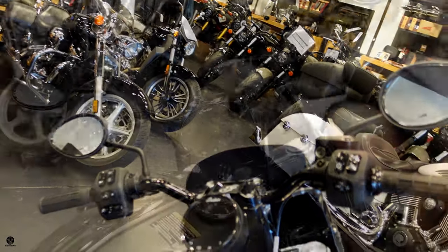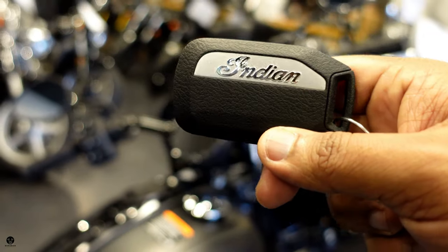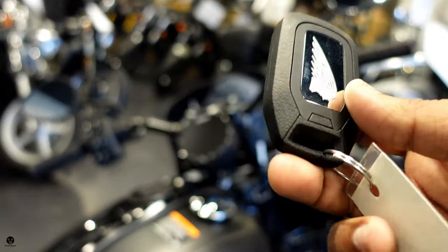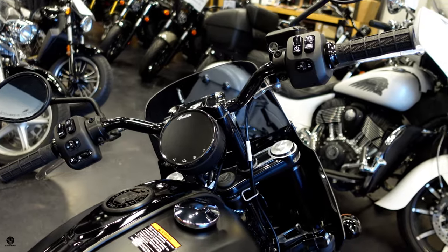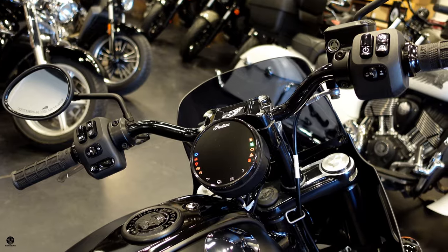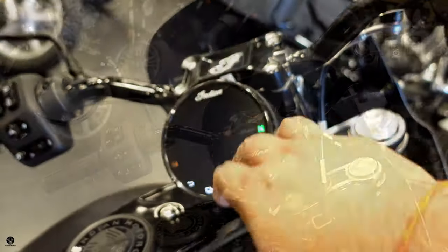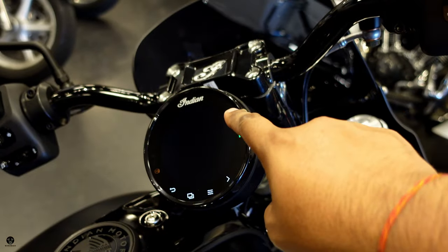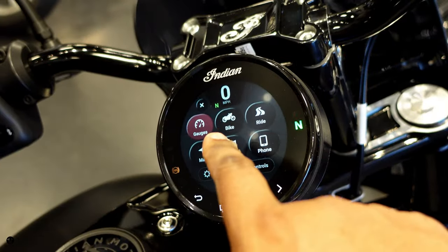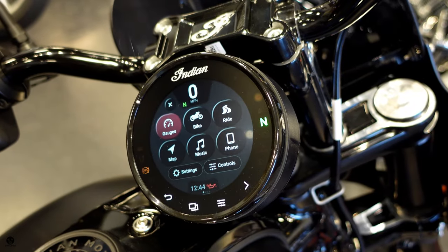This bike has keyless ignition. This is the key fob — Indian logo on one side, Indian on the other. As long as you have it in your pocket, you can start the bike. Let's press the power button — boom. You get a lot of information on the screen: warning lights, gauges, bike, ride, map, music, phone, settings, controls. Pretty cool.